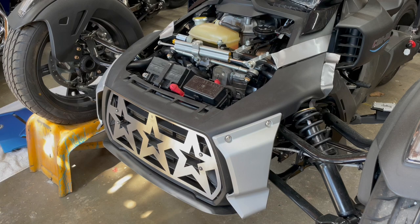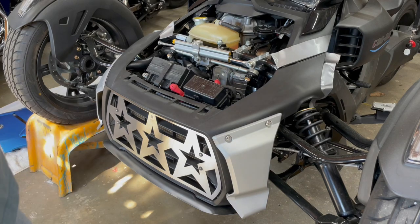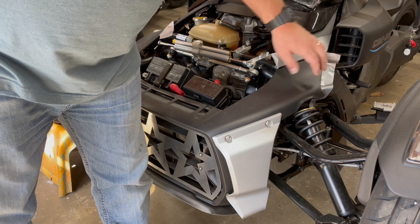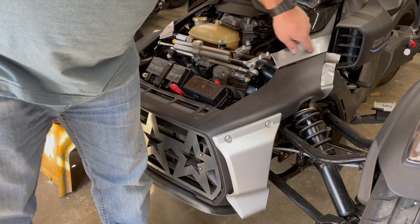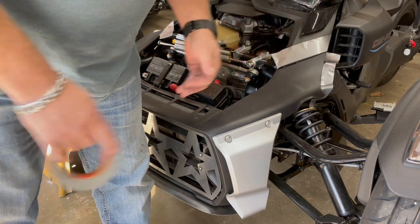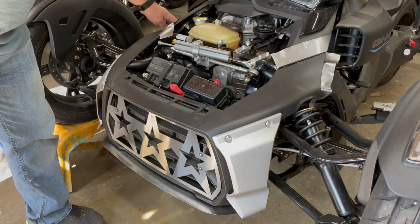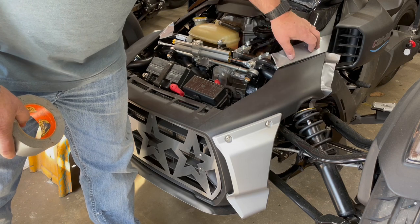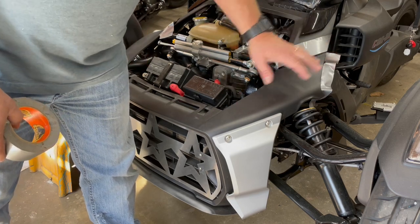Now we're going to work on removing the fascia. This is not too difficult. What you'll notice is that I cover up my body panels here on both sides. When I remove this, the clip area will want to buck up and slide against the body panel. Last thing you want to do with a nice bike is scuff it up. I use Gorilla brand duct tape to cover these areas because it doesn't leave residue. Don't leave it on for days at a time — get it on, do your work, take it off.